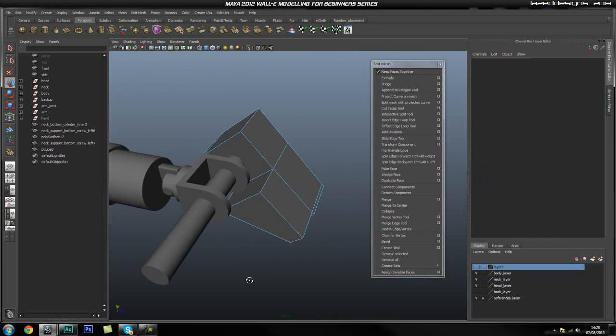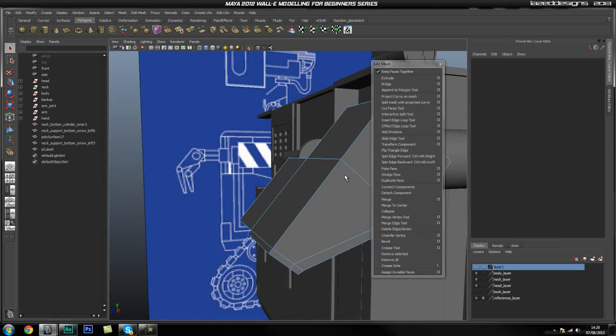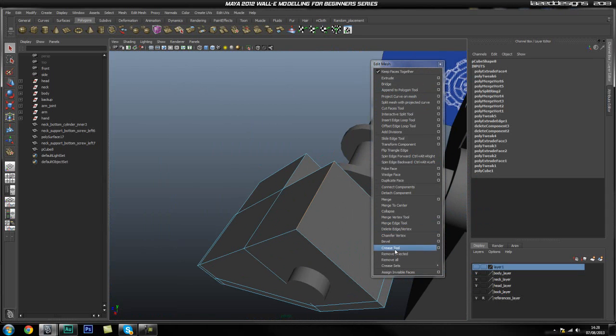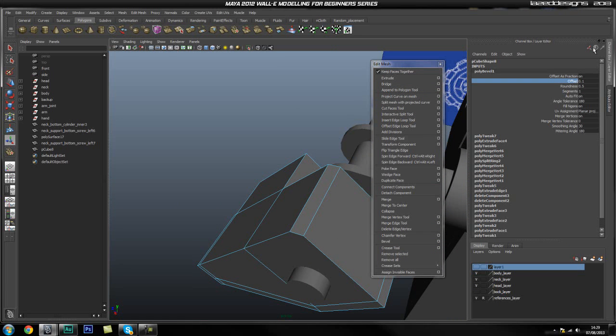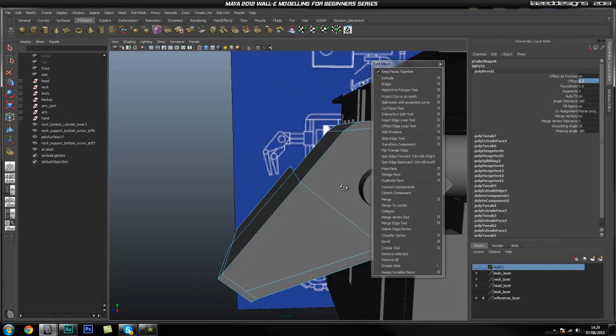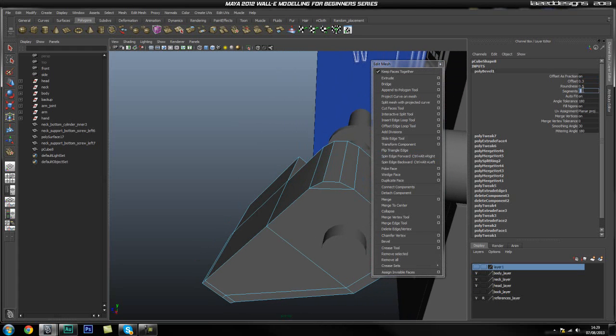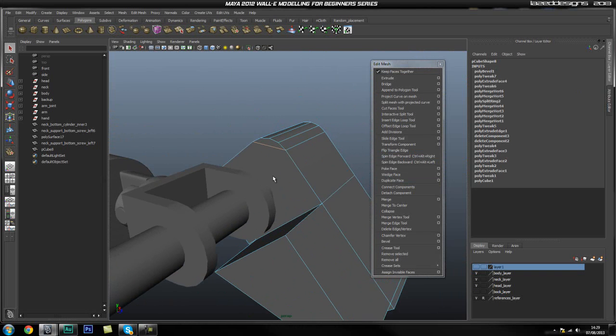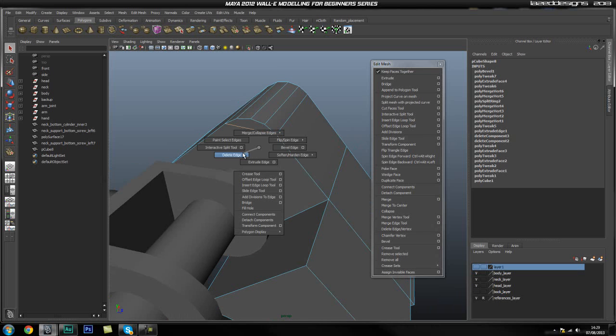This is our base finger. Before adding all the loops we need, we're going to sort out this bit — we need to bevel this. So just going to hit bevel, slow down my slider, use an offset with segments of probably about 4, and drag the offset out to about 1.3. That should do the trick — yeah, that looks about fine. Then we're going to go ahead and select this edge and delete them.